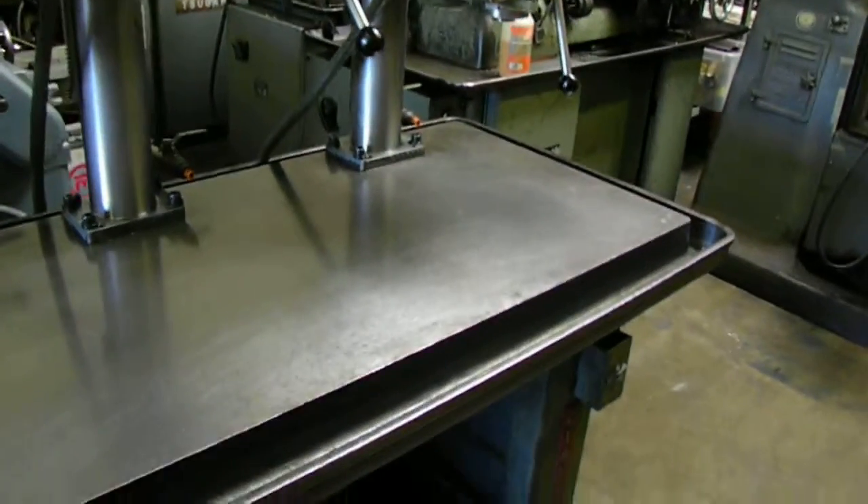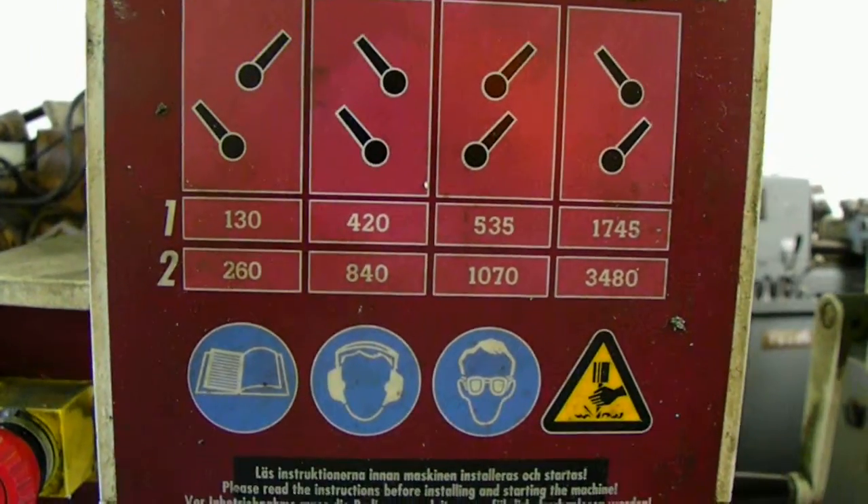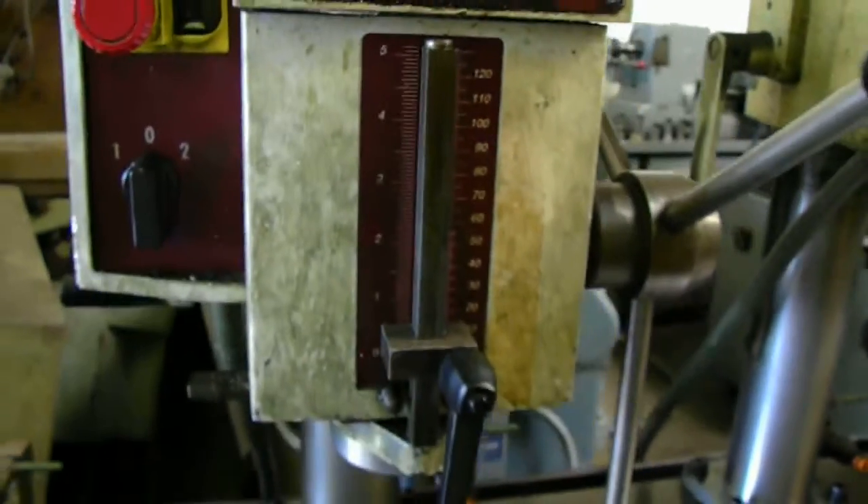The speed varies. The low speed is 100 and the high speed is 3480. We've selected the levers just to show you the different speeds.